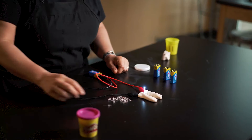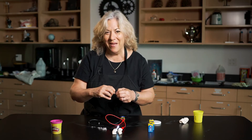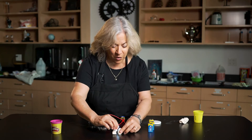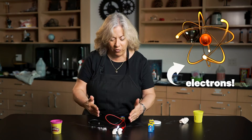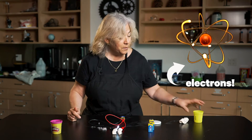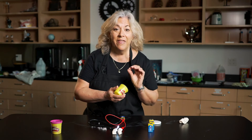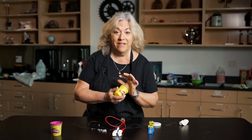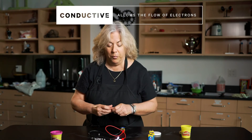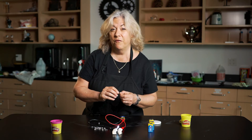Check that out — pretty cool! I wonder how many LED lights my 9-volt battery will support with electrons flowing through the Play-Doh. Because remember, Play-Doh has moisture and salt in it, and that helps things be conductive. I wonder — do you think I could put in 20, 30? Could I put in maybe four more?